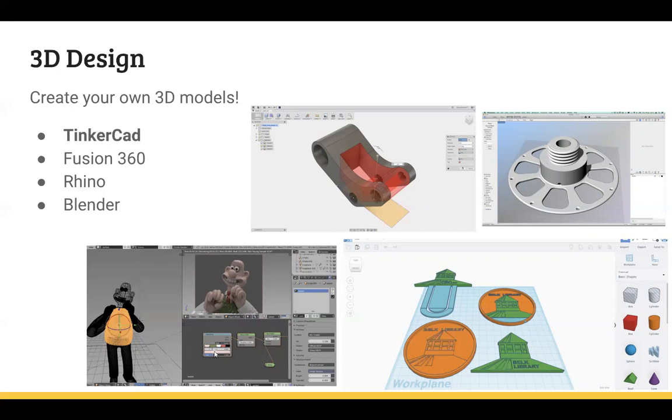You can get most of the simple things you want done in Tinkercad. If you have something more intense you're interested in, you can progress to more difficult programs. Fusion 360 is a really great intermediate program — it's free for three years under an educational license for students. I think faculty and staff can also apply for a license, though they grant it at their discretion. So if you master Tinkercad and you're ready for the next step, Fusion 360 is a great option.